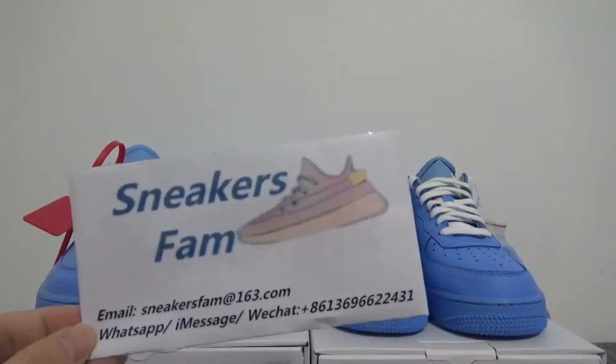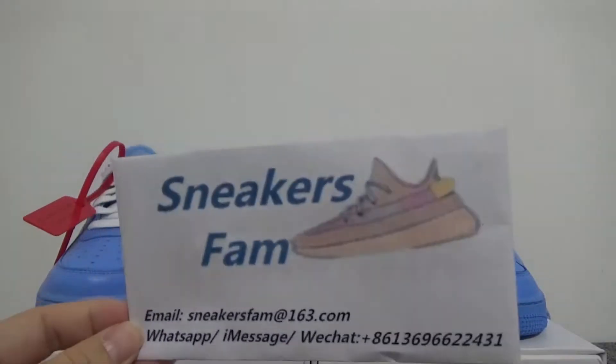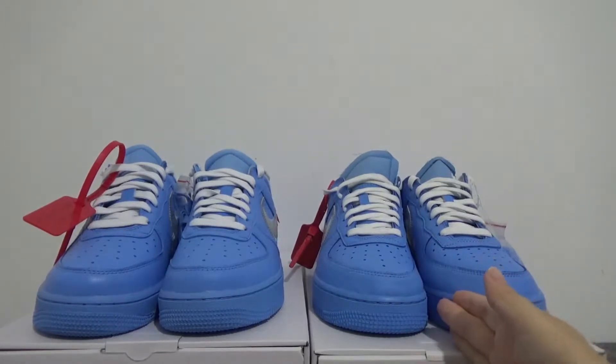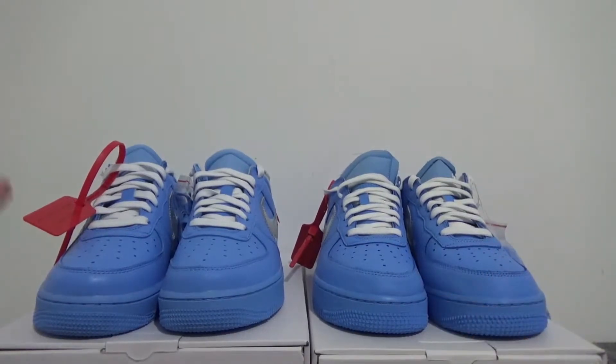Good morning everyone, this is May from Sneakersphere. Today I'm going to make a comparison video of the Off-White Air Force One in blue colorway between the real one and my batch replica. This pair is original and this pair is my batch replica. Let's begin.